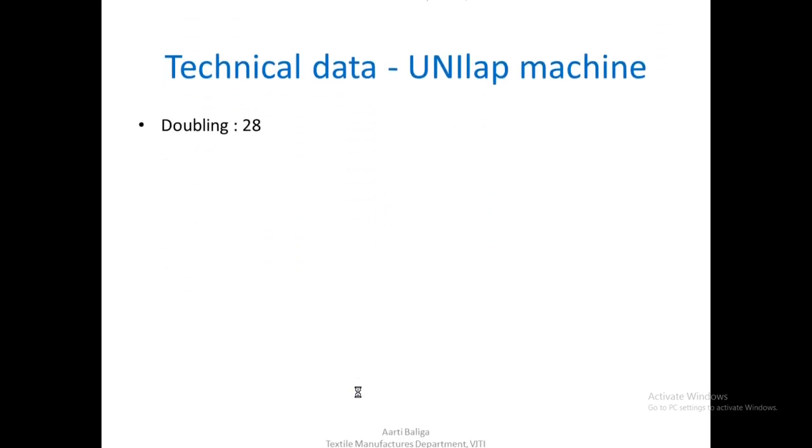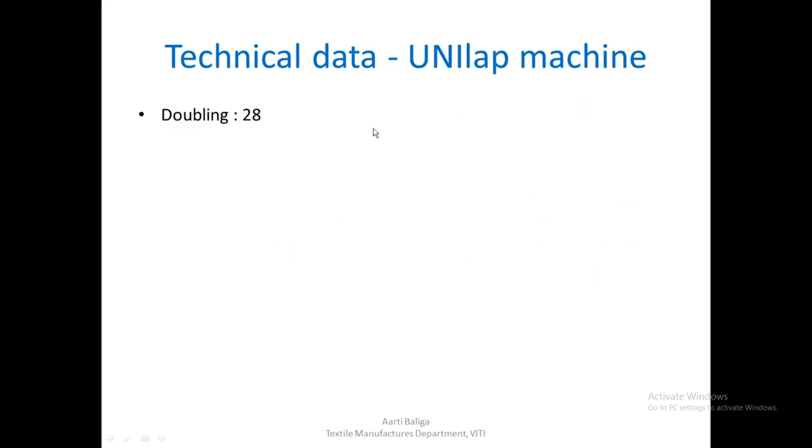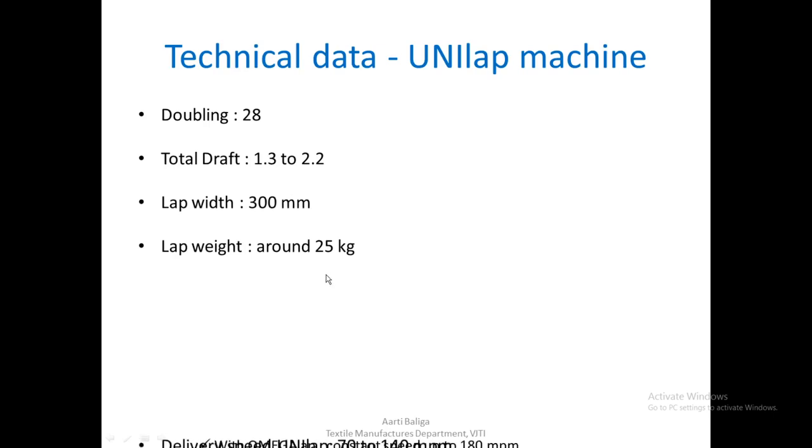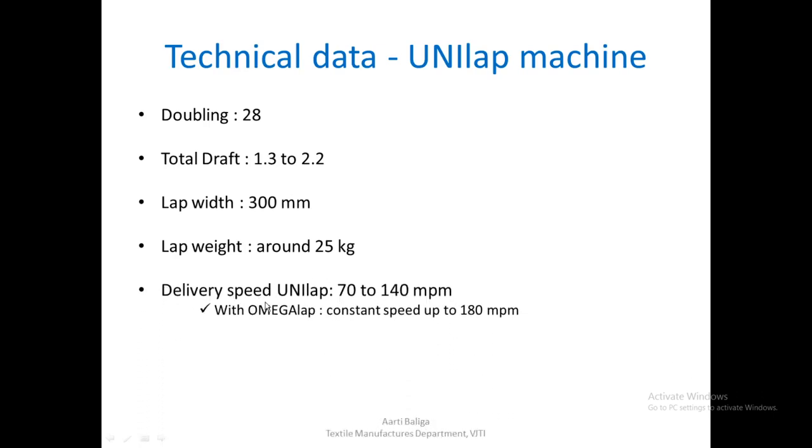The technical data of the Unilap machine: doublings are 28, total draft around 1.3 to 2.2, lap width 300 mm, lap weight around 25 kgs. The delivery speed in case of Unilap is varying — 70 to 140 meters per minute — whereas with Omega Lap, a constant speed of up to 180 meters per minute throughout can be achieved.